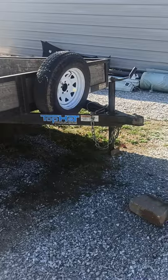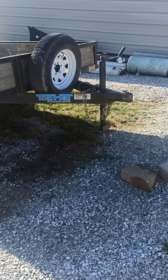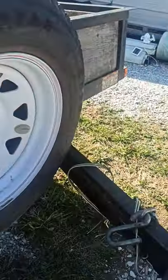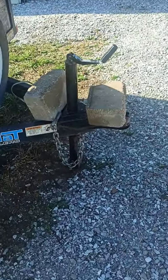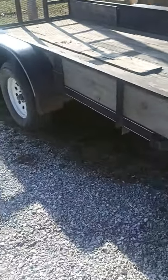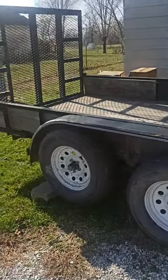Right now you see how it's jacked up in the front — it's not sitting down. Watch what happened when I put these blocks on it. Now you got the blocks on the front axle, or the tongue, and back here the front wheel is on the ground and the back wheel is not.